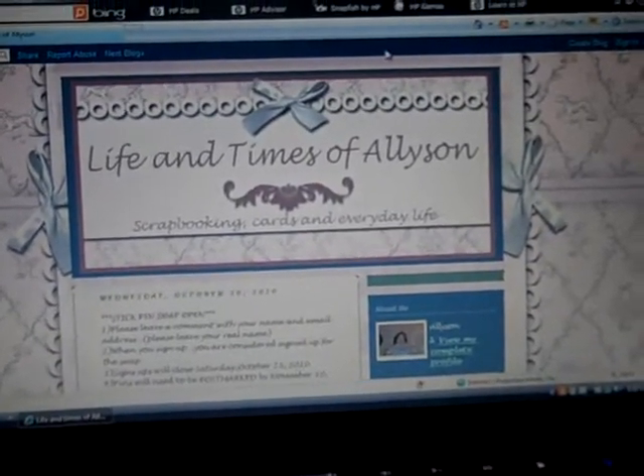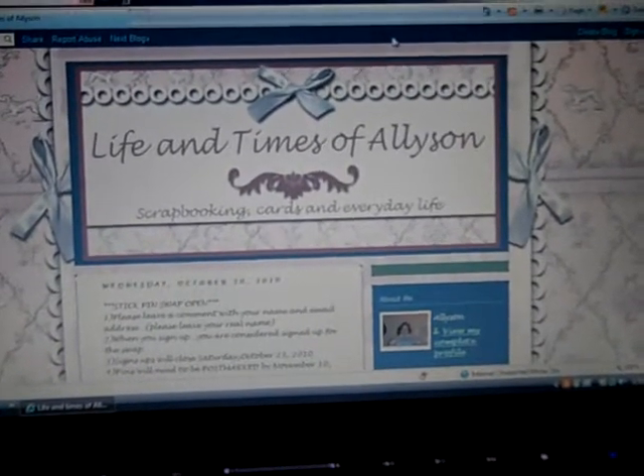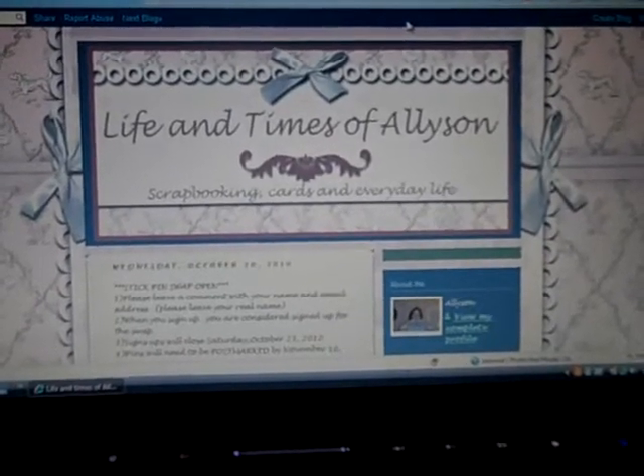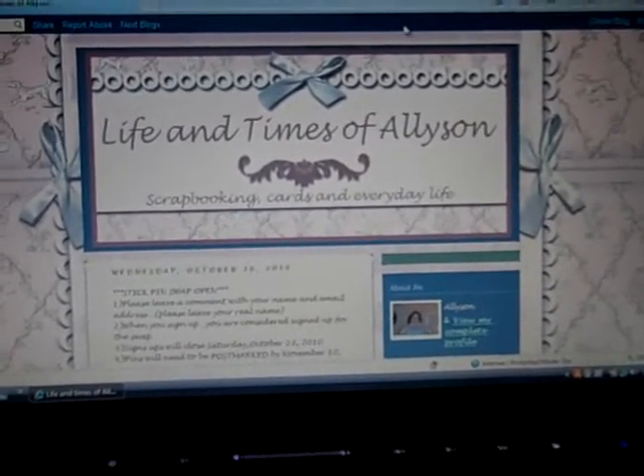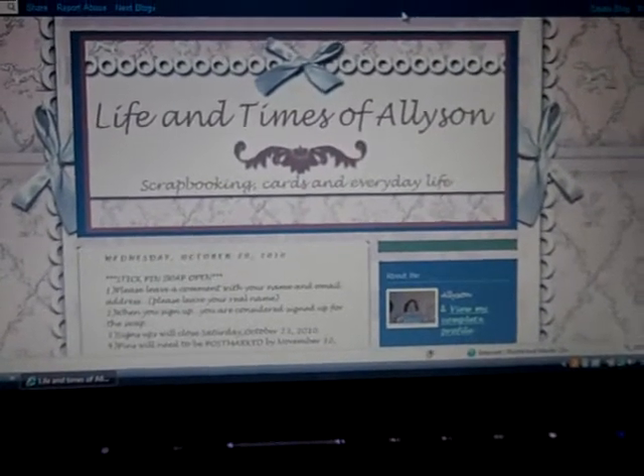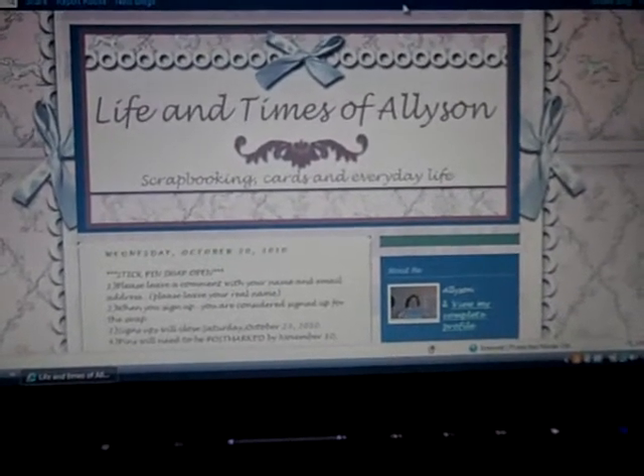Hey everybody, this is Allison. Just wanted to come on and do a quick video and let you know that the Stick Pen Swap for November is open on my blog, and it's at www.lifeandtimesofallison.blogspot.com.